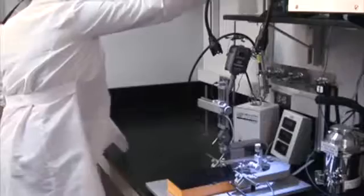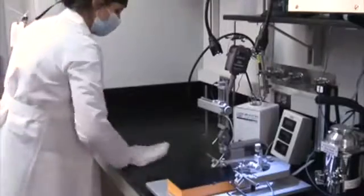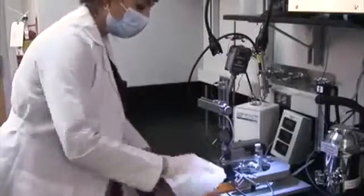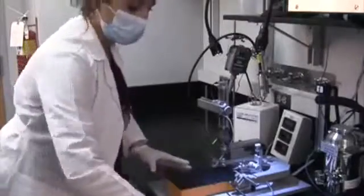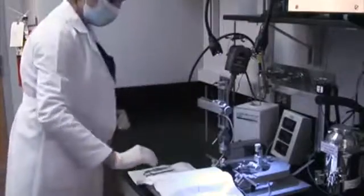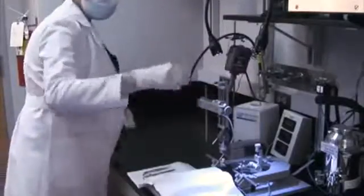All surgical procedures must be performed under sterile conditions using sterile equipment and solutions and according to institution and government guidelines. Details can be found in the text protocol and the institutional IACUC guidelines.